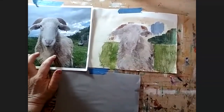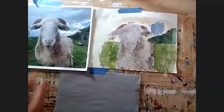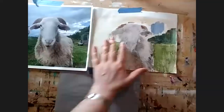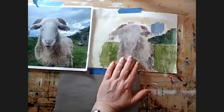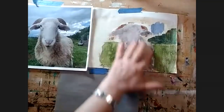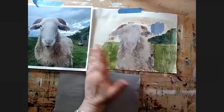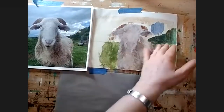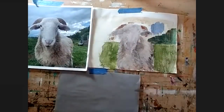My idea is I want to bring out — even though there's no purple exactly here — we often glaze with complements. This is kind of an orange, like a yellowy top. A purple glaze — purple is the complement to yellow — so often a glaze with a complementary color will help create a little bit of depth.